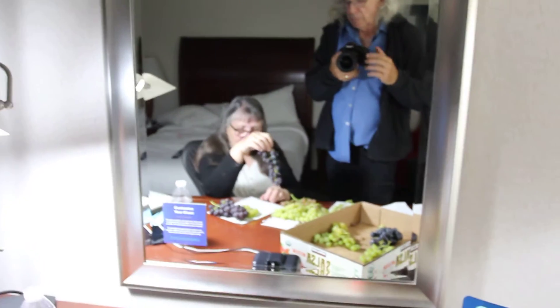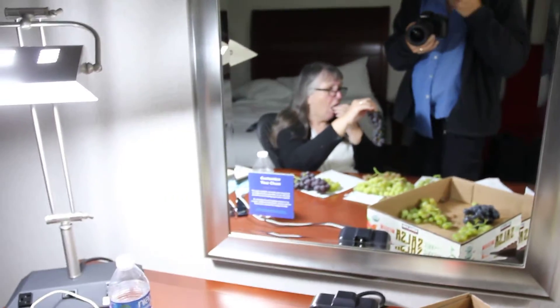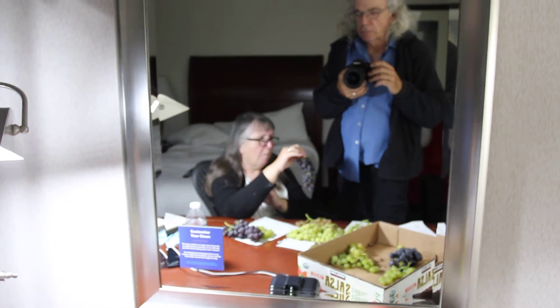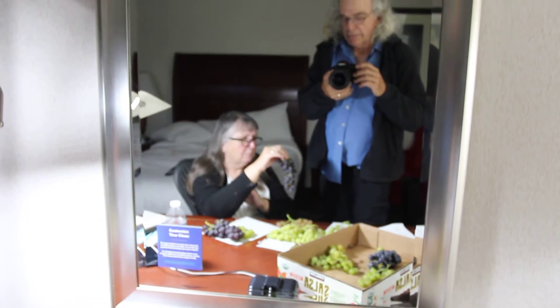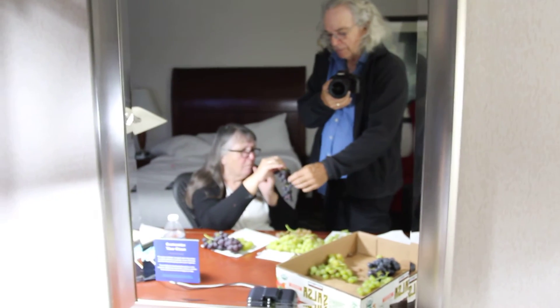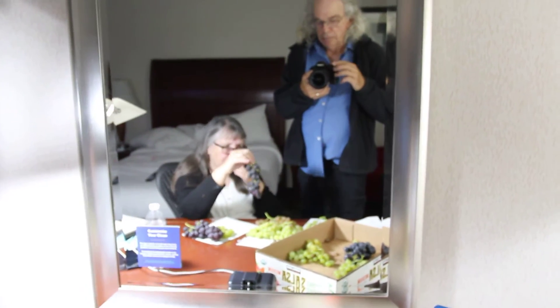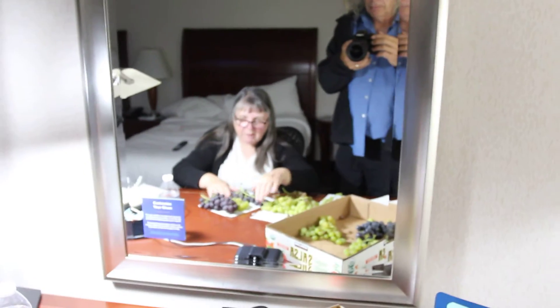Our last one that we're sure of, I believe, is Jupiter. That's got a muscat flavor — not a very strong one, but good. Now we have some miscellaneous. Shall we bring those over? Okay, let's do.